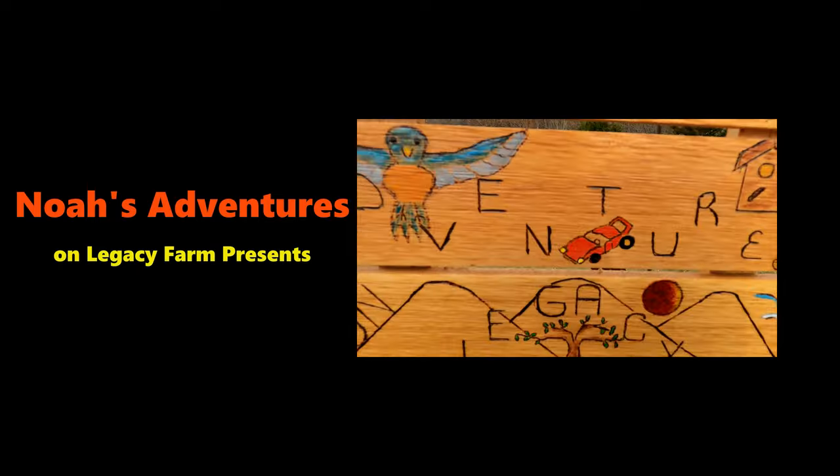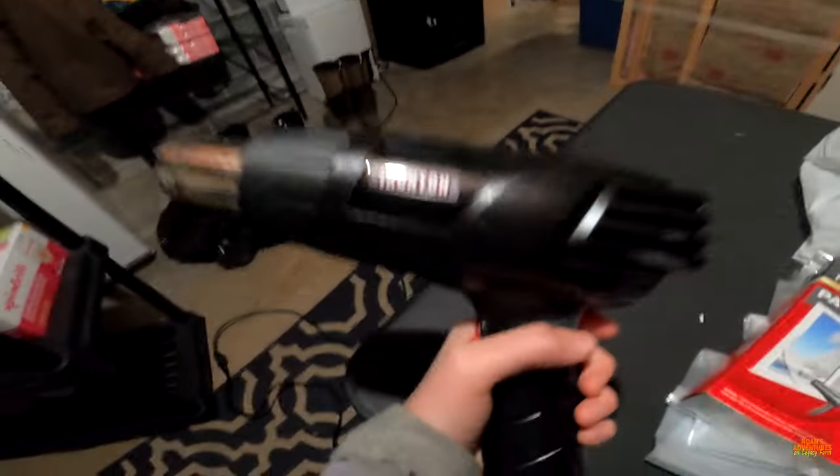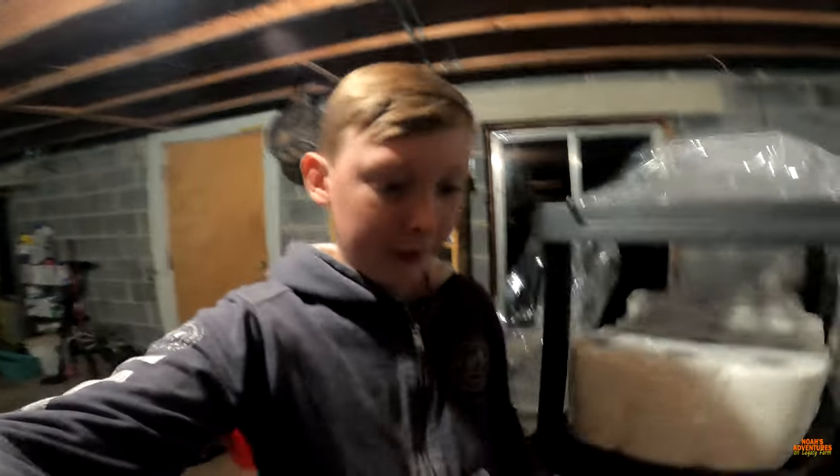Noah's adventures on Legacy Farm presents window installation. We've already put the sticky stuff on and now we gotta heat it. We got a heat gun here. We are doing all three windows — two downstairs and one upstairs. We have an air conditioner in the living room so we want to cover that up too.